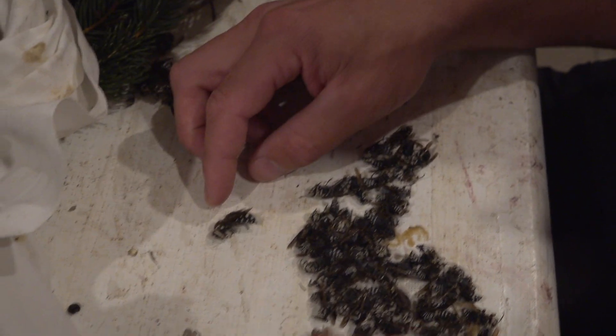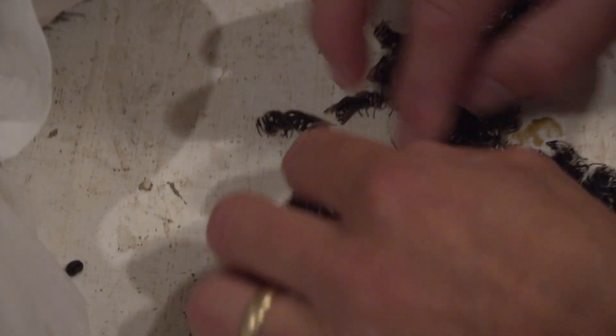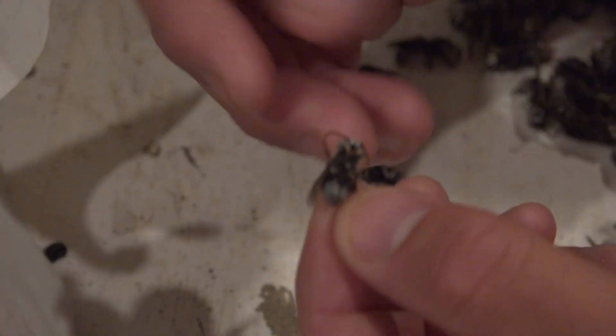I'll take a minute to show you the difference between a queen and a worker — obviously the queen is much larger and heavier. You can see there are a lot of queens in this nest — three queens right there. These are the drones we've got to pull out. Their job is to fertilize the queen — that's their only job.